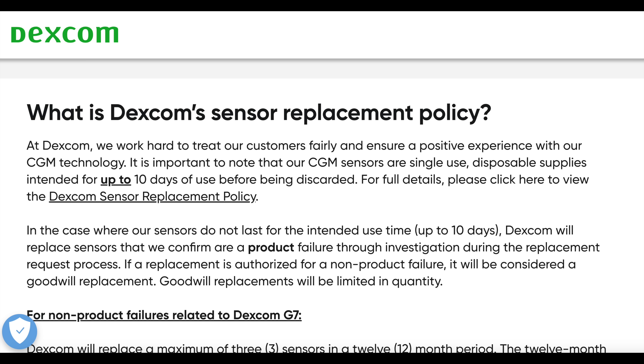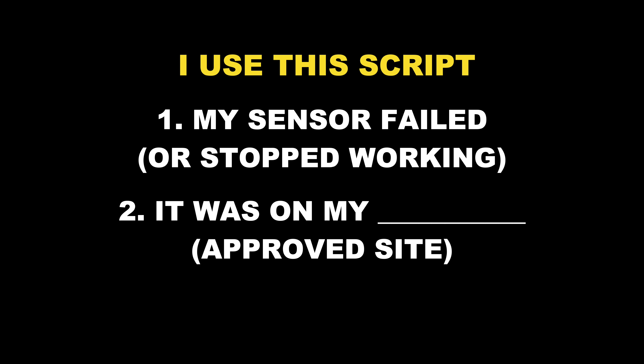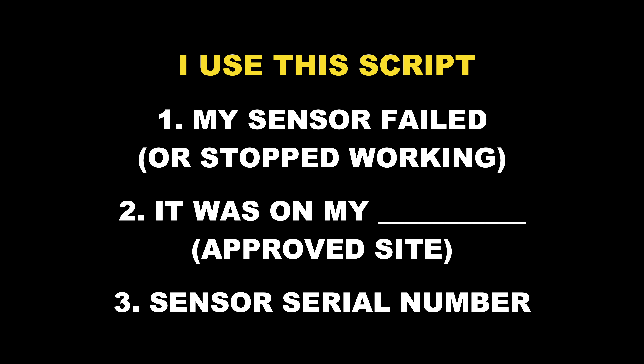In my opinion, there's no need to go ballistic about it, because Dexcom will still replace any sensor that fails during the intended 10-day lifetime, and I can imagine they will assess exceptional situations on a case-by-case basis. The general rule of thumb I use is: if my sensor fails, I want to be in a position to say 'my sensor failed or stopped working, it was on my upper arm or abdomen' and provide the sensor serial number. Please don't abuse the system and I'm pretty sure you will have no issues.